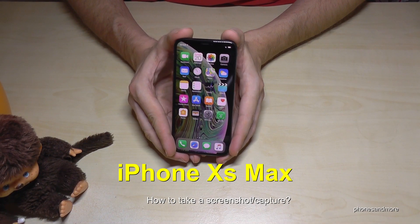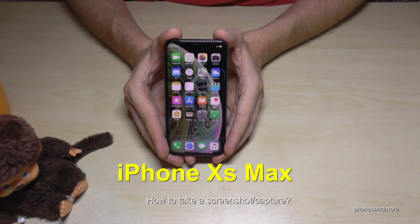Hello everybody. I want to share with this video how you can take a screenshot with the iPhone XS Max.